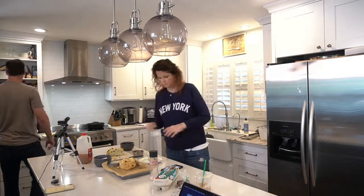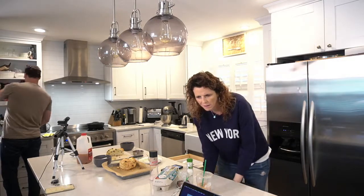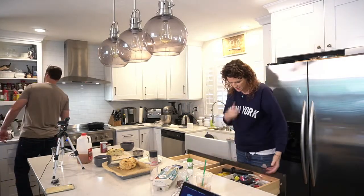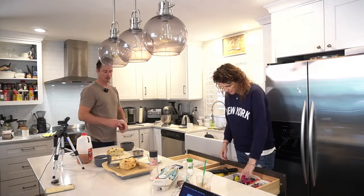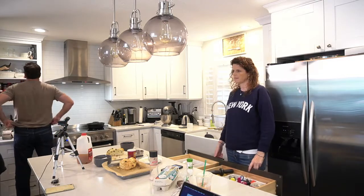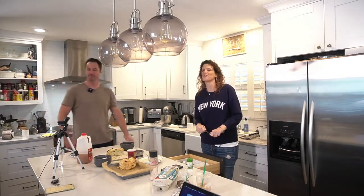Can you get me the cream of tartar? It's just white powder. And I need baking powder and baking soda. One quarter teaspoon of baking soda, roughly. I need one and a half teaspoons baking powder. Baking powder, baking soda, salt, cream of tartar, cinnamon — and I need nutmeg.